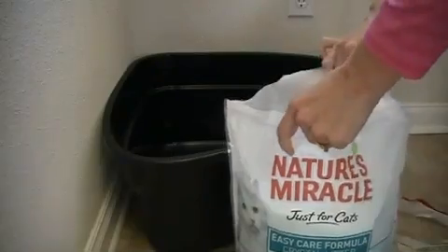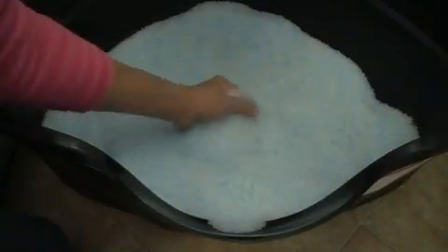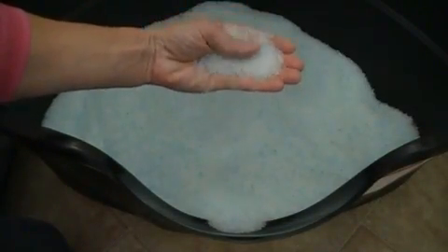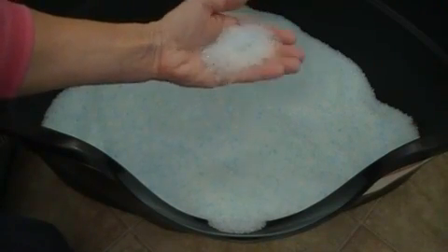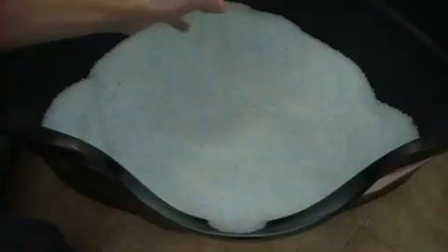And it says you can actually see and hear it working. Well, that should be exciting. Here's what it looks like — just little blue and clear crystals. They're lightweight. And remember, it says you can see and hear it working.